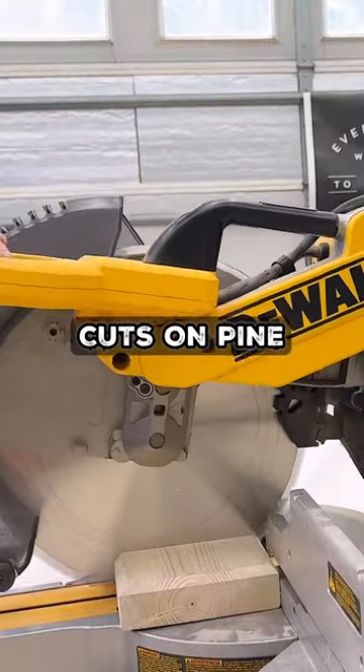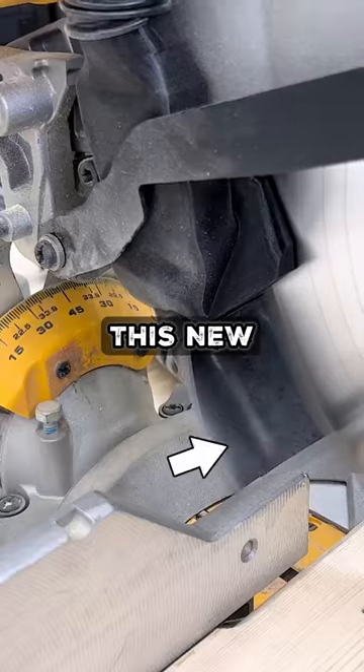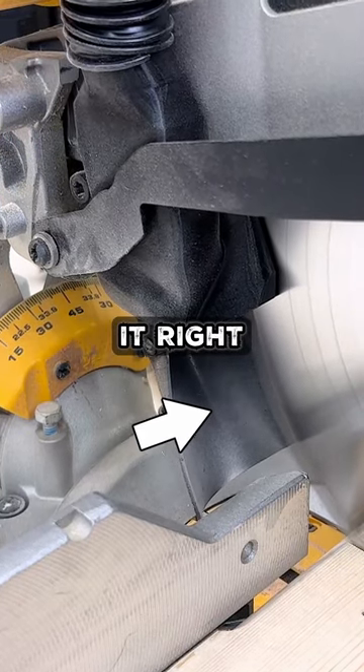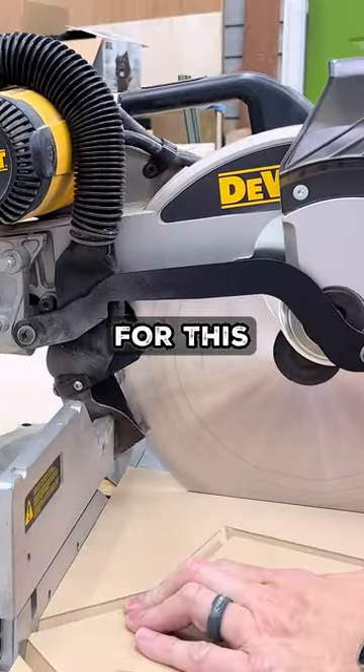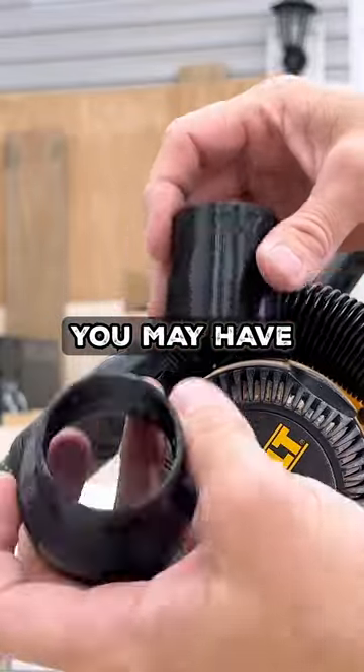Before I had this, I did several test cuts on pine as well as MDF and had dust going pretty much everywhere. But when I put this new system on, you can see how much it basically pulls and directs it right into the pipe where it gets sucked out. I'm using a Festool dust extractor for this, but it does have adapters to help you get set up with a regular shop vac or any other dust extractor you may have.